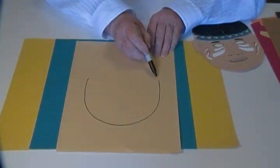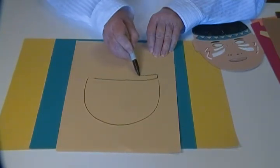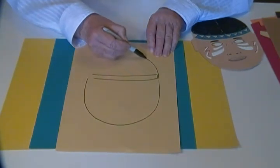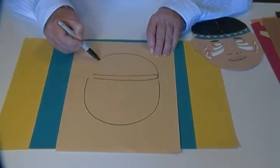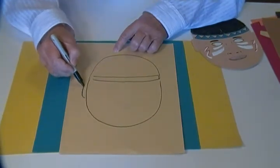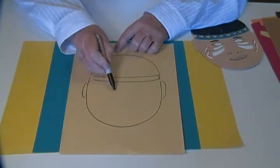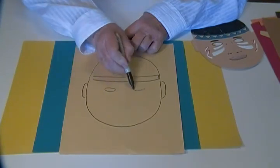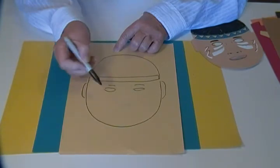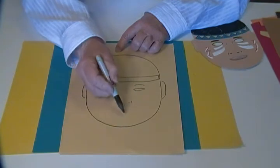At this point we're going to draw a headband and the top of the head, and some curved shapes for ears, and the eyes that you'll want to cut out, and some eyebrows and some lines for the nose and the mouth.